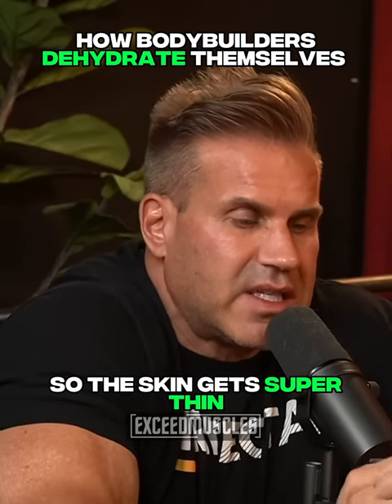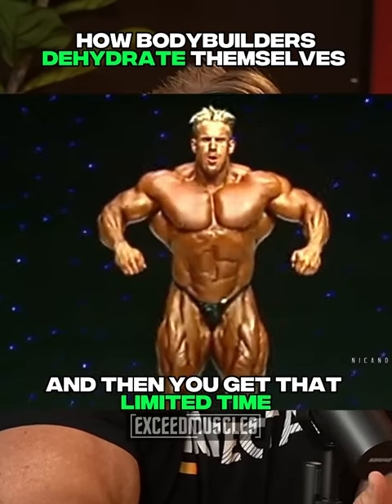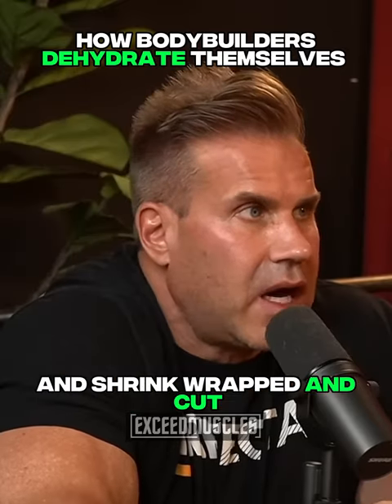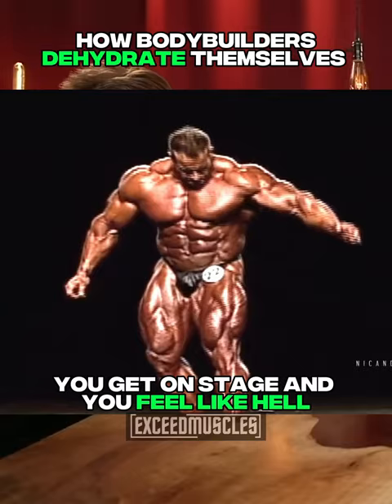Then you dehydrate so the skin gets super thin, and you get that limited time where you're just veiny, shrink-wrapped, and cut. You get on stage and you feel like hell, but you look amazing.